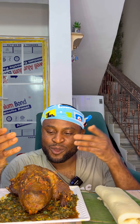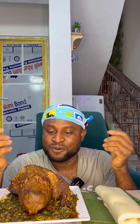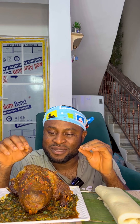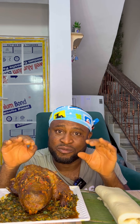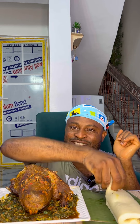So today I'm eating afang soup and this is a grass cutter head. You remember the last video I posted where I went to eat a grass cutter as street food? Part of the meat I took it home and I cooked it very well, so the meat should be very tender by now. Let's dive in guys!